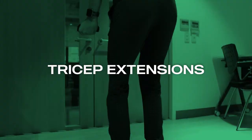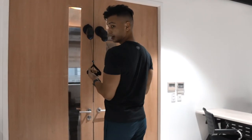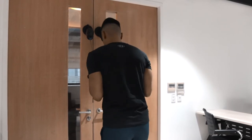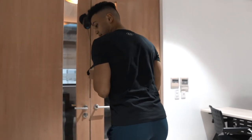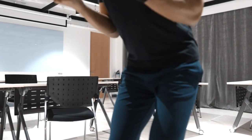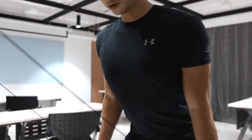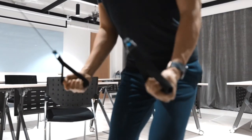Next we're switching to tricep kickbacks. Clip your elbows by your ribs and bend your knees ever so slightly to lower your center of gravity. Push down nice and controlled. You can take a step back for more range, hold for a second, nice and controlled.